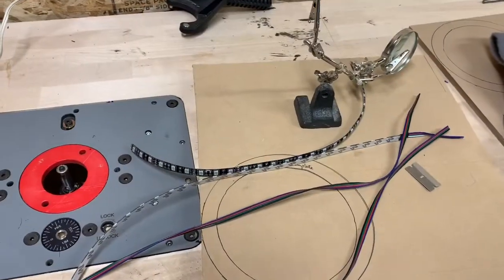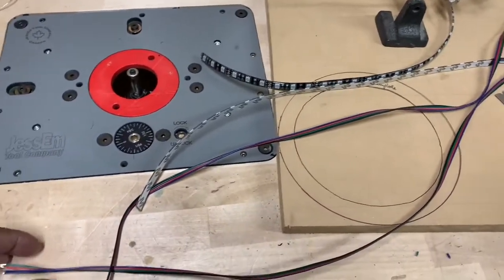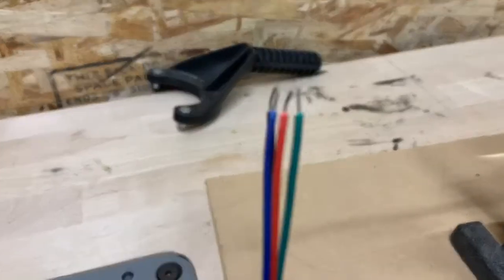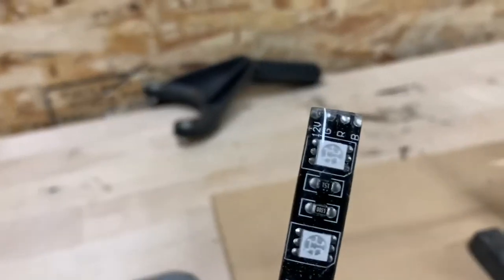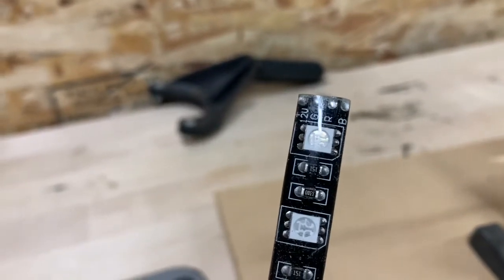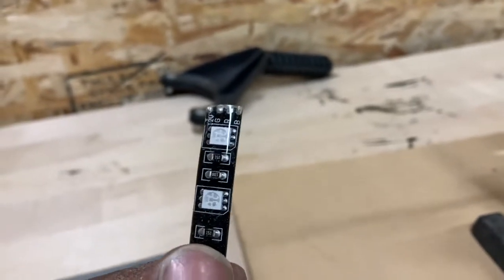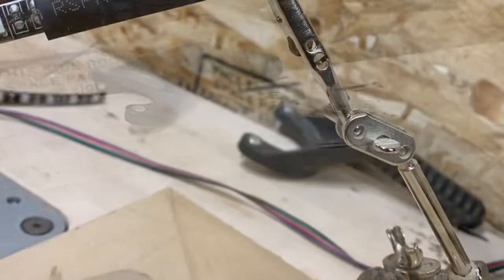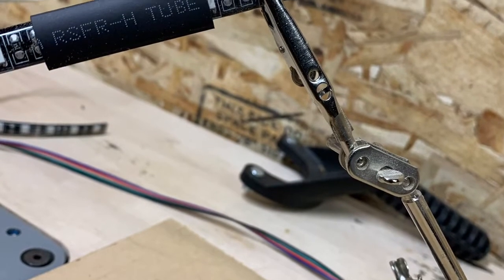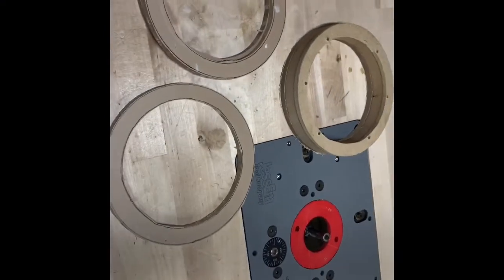Here's the wire — this little dinky 22-gauge wire gets soldered on to the ends of these, and there's a ton of them. Stay tuned for the crazy boat light show — this is the start of it.